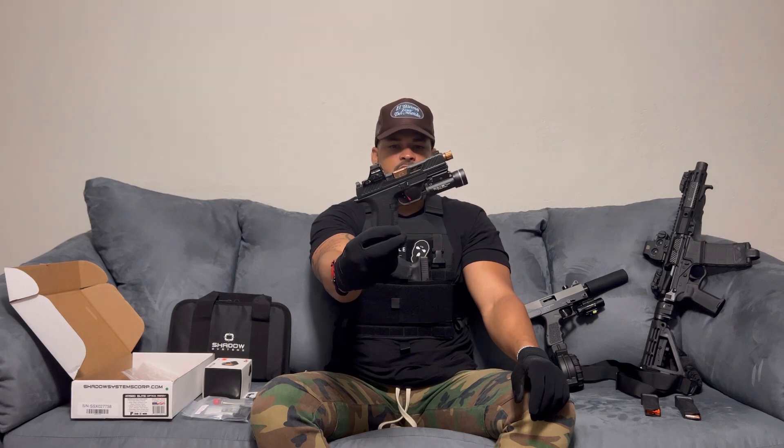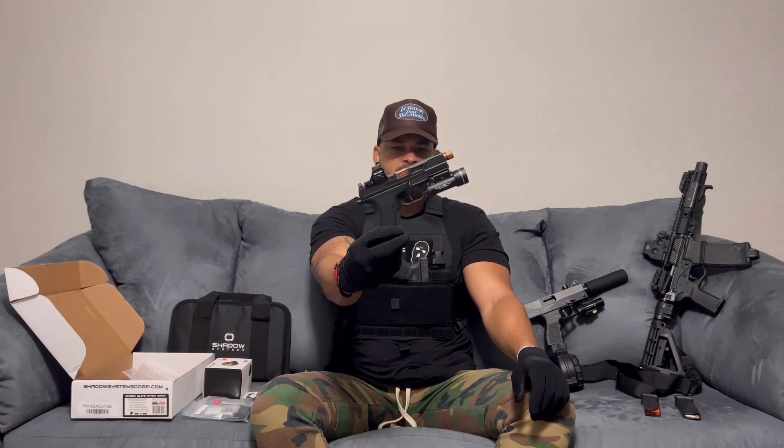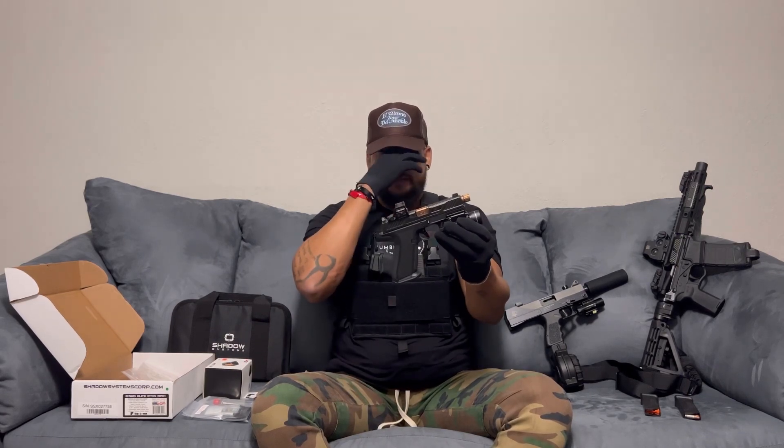I did a ton of research before I purchased this firearm. They have different models and also different variations of what the models look like. This one is the XR920, and we'll go from there.